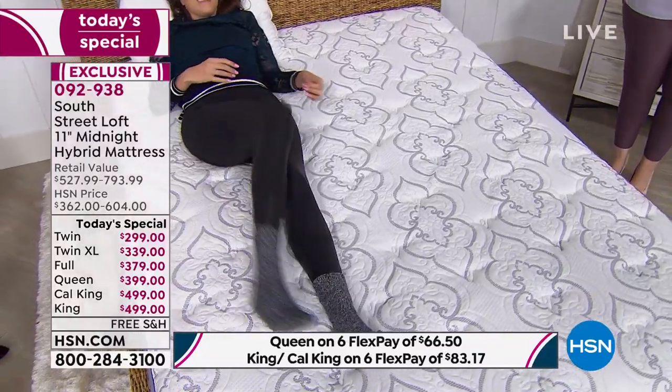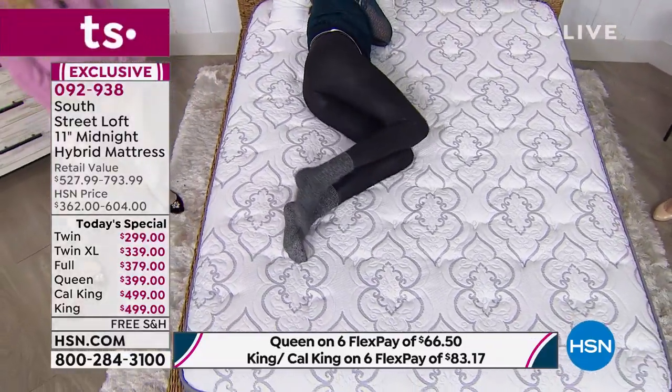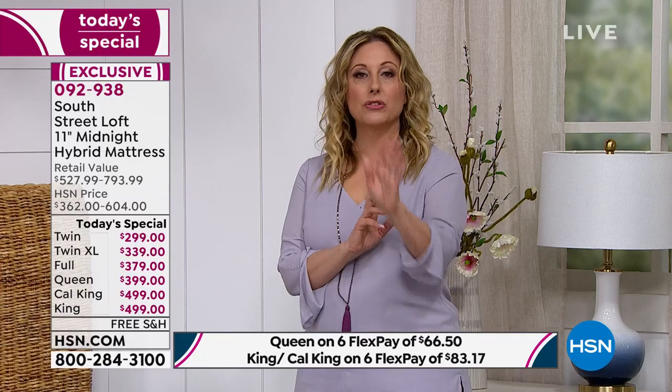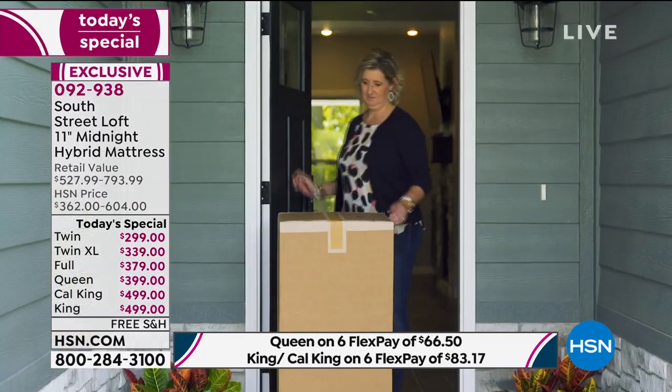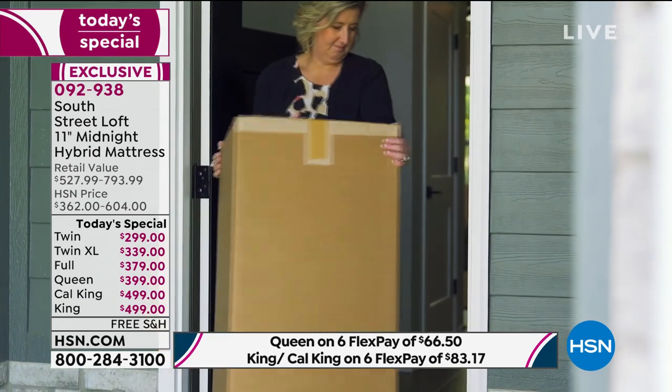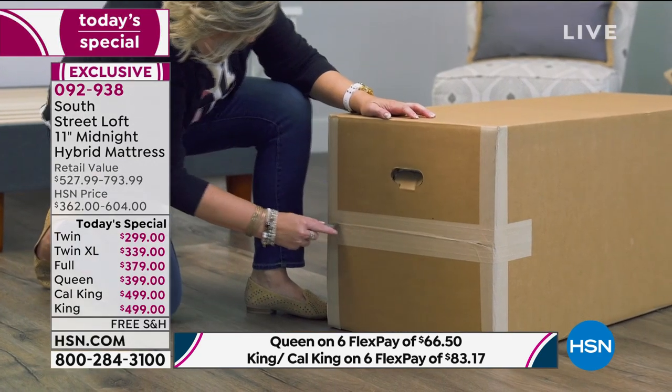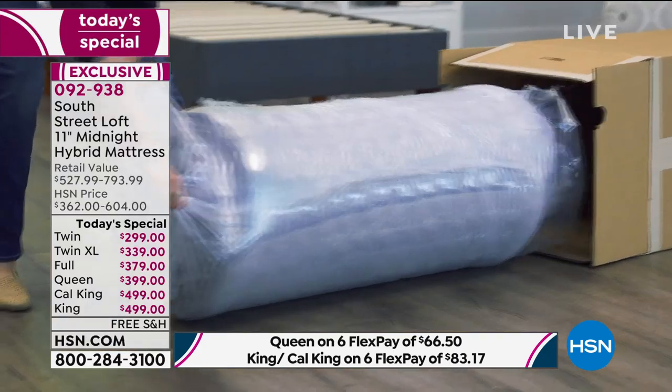If you're flipping channels wondering how HSN has a bed at that price — it's made in the USA in Orlando and Philadelphia, made to order. When you order, we make the beds. This is our own in-house company. We eliminate salespeople with commission, we eliminate the middleman, we eliminate everything. We ship it from the manufacturer — two factories, one in Orlando, one in Philadelphia — right to your door. You'll get a tracking number via email so you'll always know when it's coming.